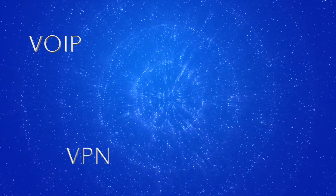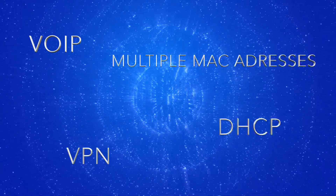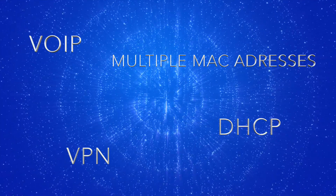It supports VoIP, VPN, multiple MAC addresses, and DHCP across the wireless link.